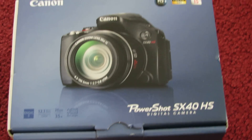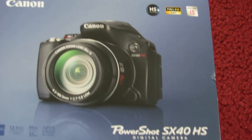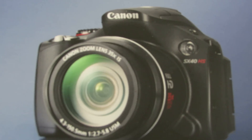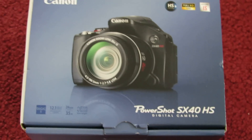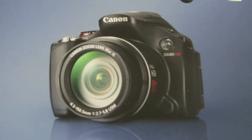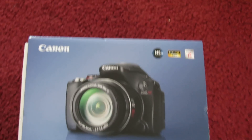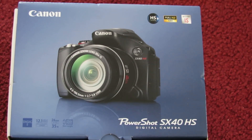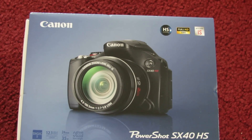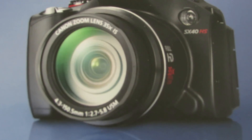Hi guys, welcome to my unboxing video of the Canon PowerShot SX-40. I'm currently filming with this camera so I can't show you the camera itself, but I can show you the picture and what comes in the box. By looking at the picture you can't see the 800 millimeter telephoto zoom lens, but this baby goes out to 800 millimeter zoom, which is so awesome.